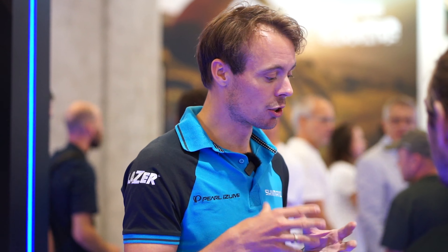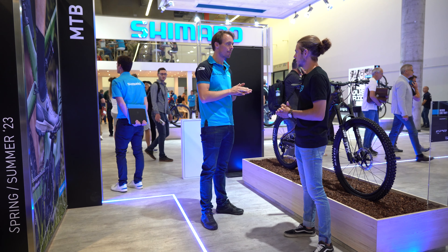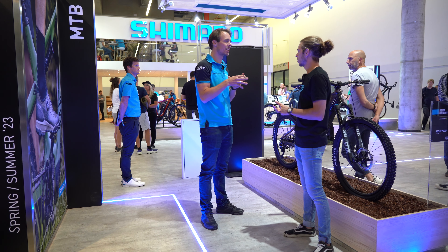EP8 is in our lineup the most powerful drive unit, so really for that core mountain biker. Next to EP8, we also introduced EP6. EP6 is basically the little brother of EP8 — it uses a lot of the technologies of EP8, but at a lower and more accessible price point.